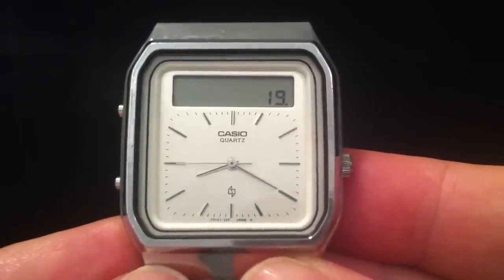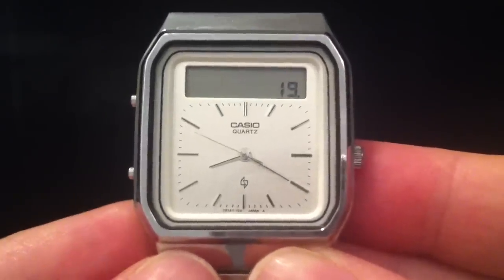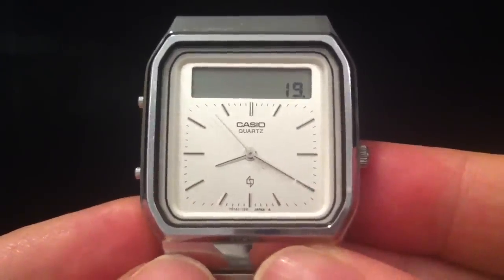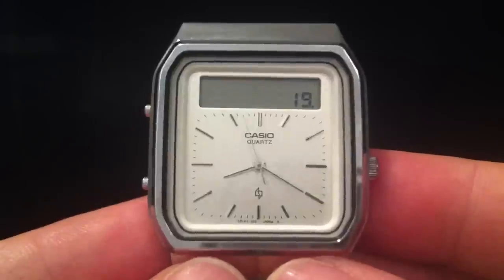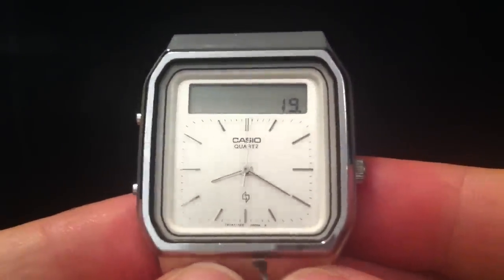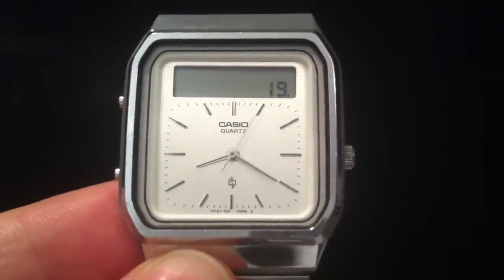This watch was first produced in 1984 — can you believe it? It's such a rarity to find one in working condition, because that's the big advance in recent years: the touchscreens on these weren't very reliable and they often failed. But this one's still going, so yeah, a real treasure. Anyway, I hope you've enjoyed this one and I'll do a fuller video later. Thanks for watching, bye.